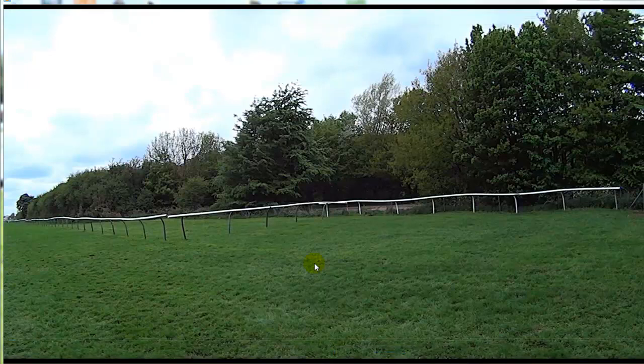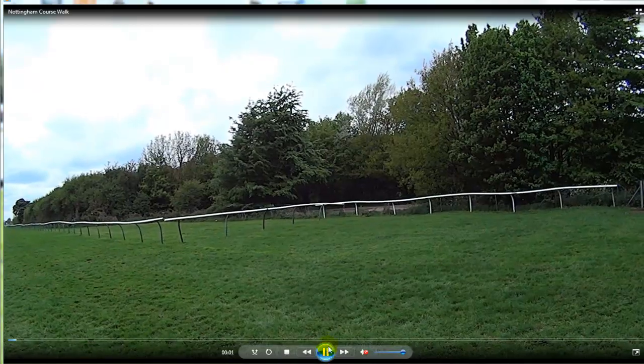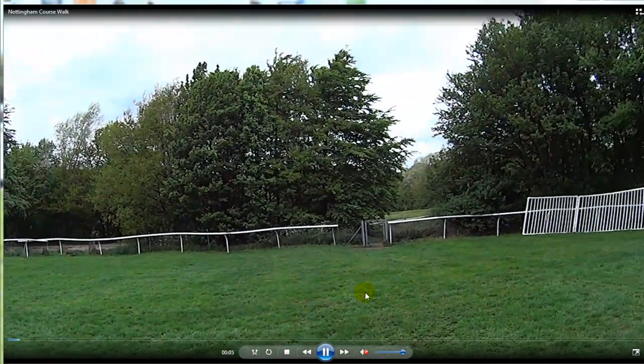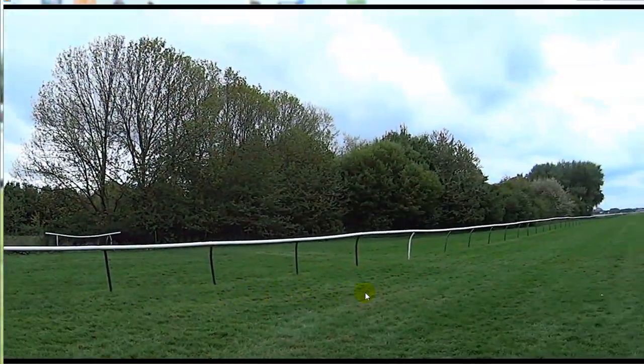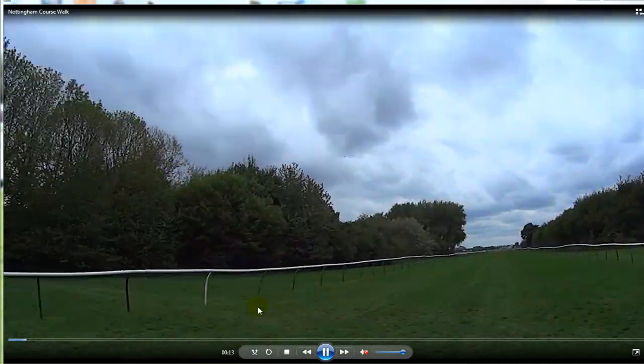Hi, how are you doing? It's Richard Moore from Race and Profits Guides. I just did a quick course walk the other day around the round circuit at Nottingham and also the straight 6 furlong circuit. So this is at the top of the 6 furlong straight and in this video I'm going to do the course walk for the long 6 furlong straight, which is the outer course at Nottingham.